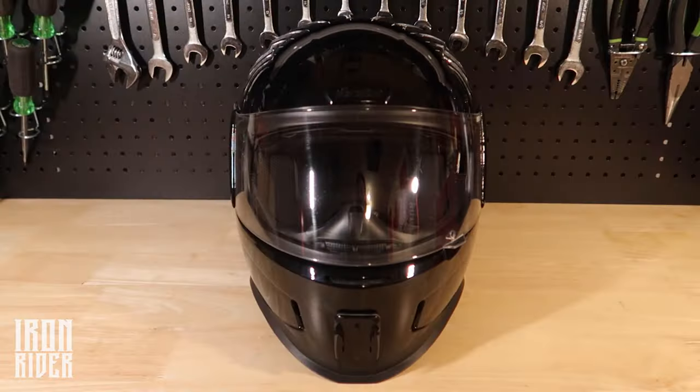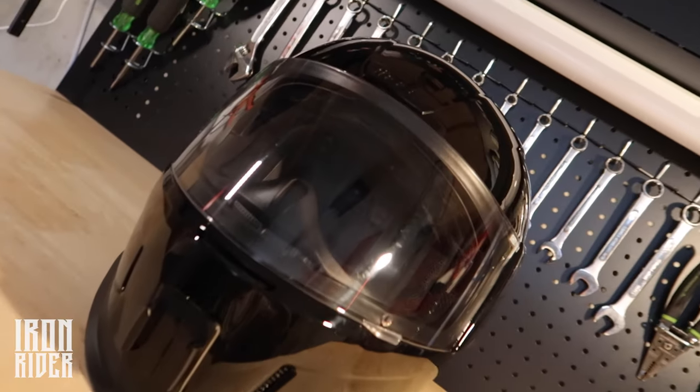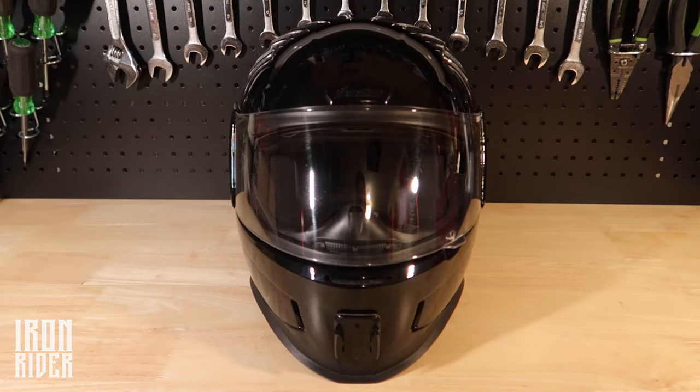The Icon Airform helmet. There are three reasons why I bought this helmet: style, safety, and price. In no particular order — they're not ranked one to three, they're just points.